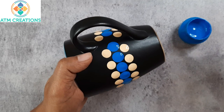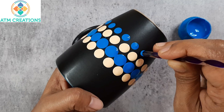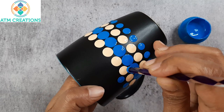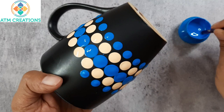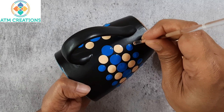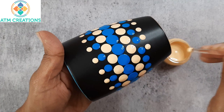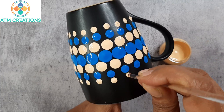Now using this tool, I am going to keep light blue dots. I will keep a smaller flushed-in dot here. I will work the dots now.